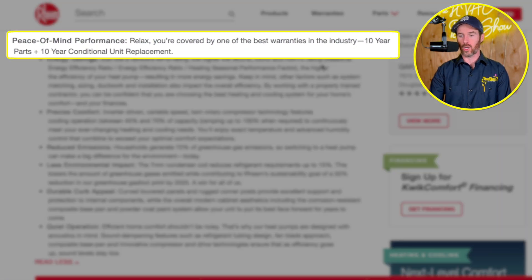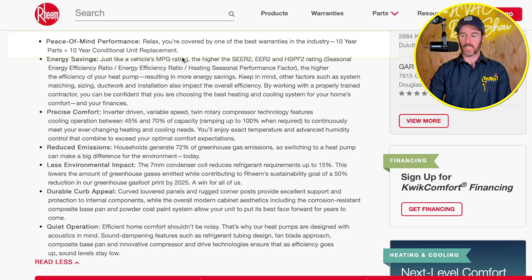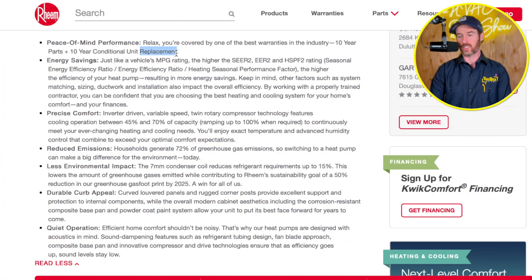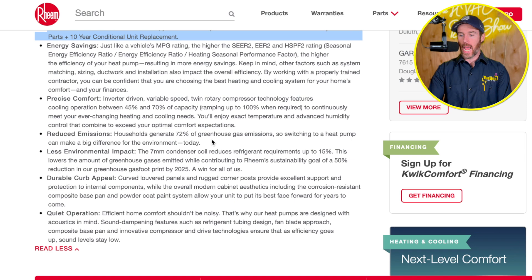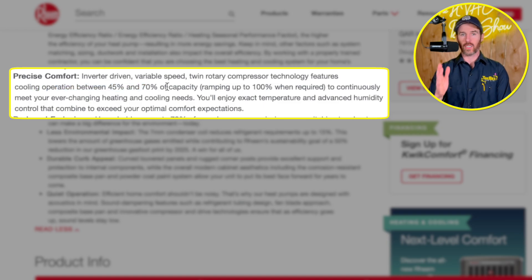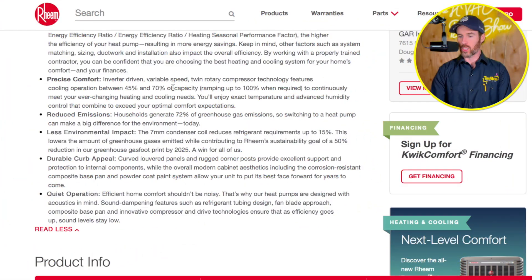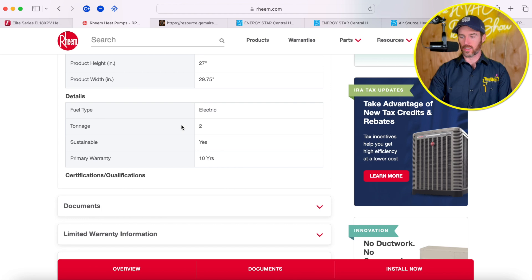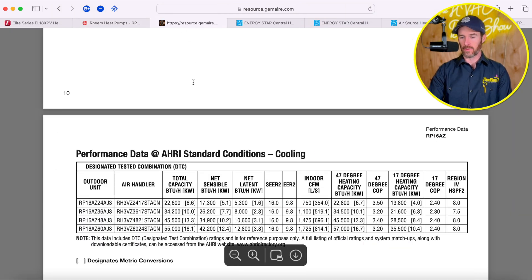Both of these systems have a 10-year warranty on the compressor. Rheem has a 10-year conditional unit replacement guarantee — similar to Daikin's 12-year unit guarantee on some products, which means if the compressor goes bad, they'll give you a brand-new unit. That's nice that they really stand behind their product. This is one of their entry-level systems. The cooling capacities are ramped up in stages, so it might not be a true inverter in the purest sense — it modulates between 45 and 70 percent of capacity and can ramp up to 100 percent when required. The Lennox system is a little more efficient.